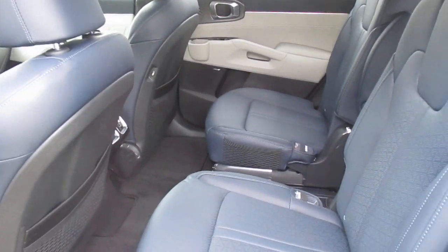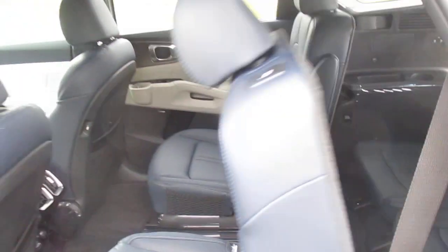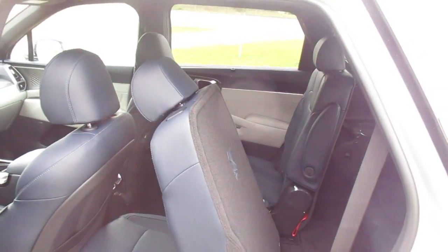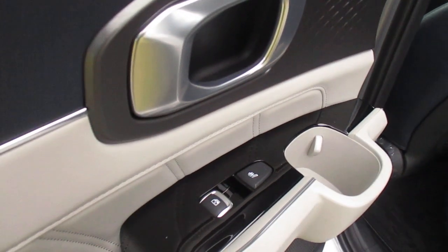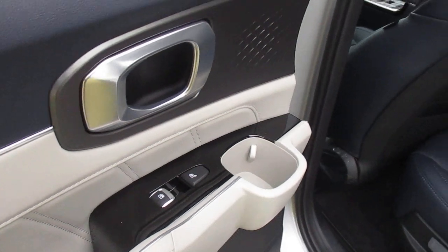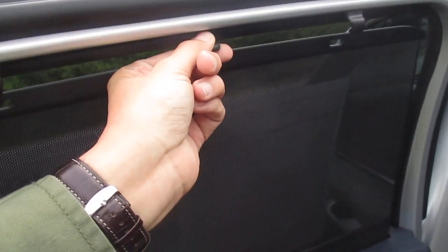That is second row captain seats with easy access sliding rear seats. Here we have heated outboard rear seats and our little sunshade — it goes up and down and hides away.